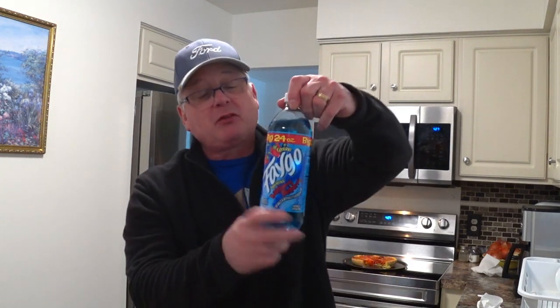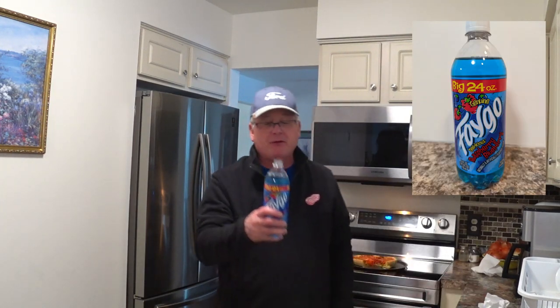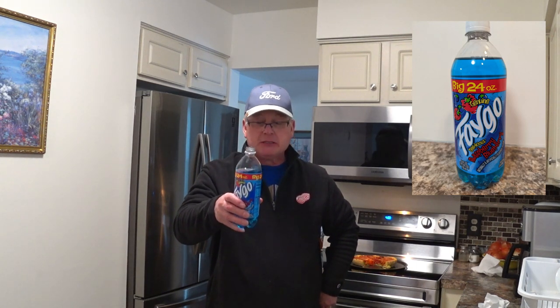Let's go for it. First bite. Today's drink is once again from Faygo here in Detroit — raspberry blueberry. Delicious. Never tried this flavor before, but I'm going to now. Nice seal. Cheers.